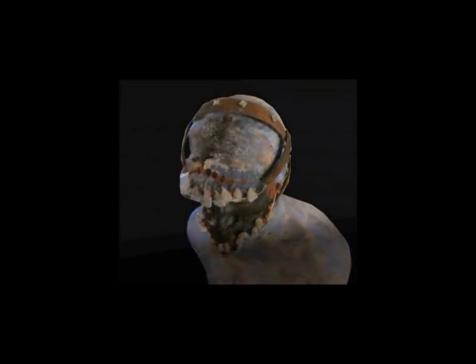So there you guys have it. Thank you for watching my Evil Within creature makeup. I will see you guys in the next one.